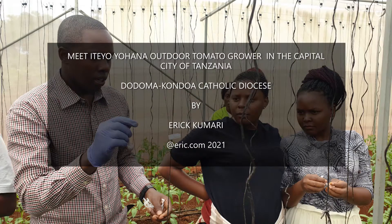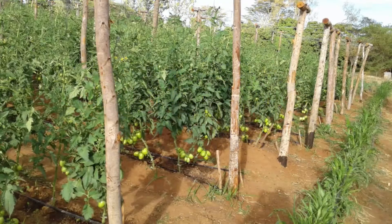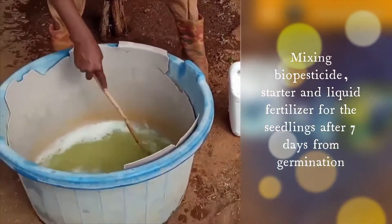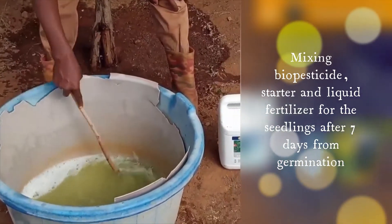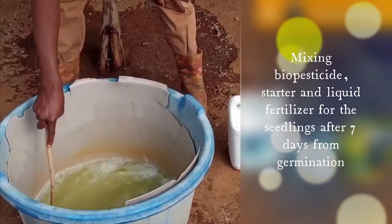Welcome guys to another episode — today, how to grow outdoor tomatoes. We are starting from the nursery, mixing biopesticide starter and liquid fertilizer.